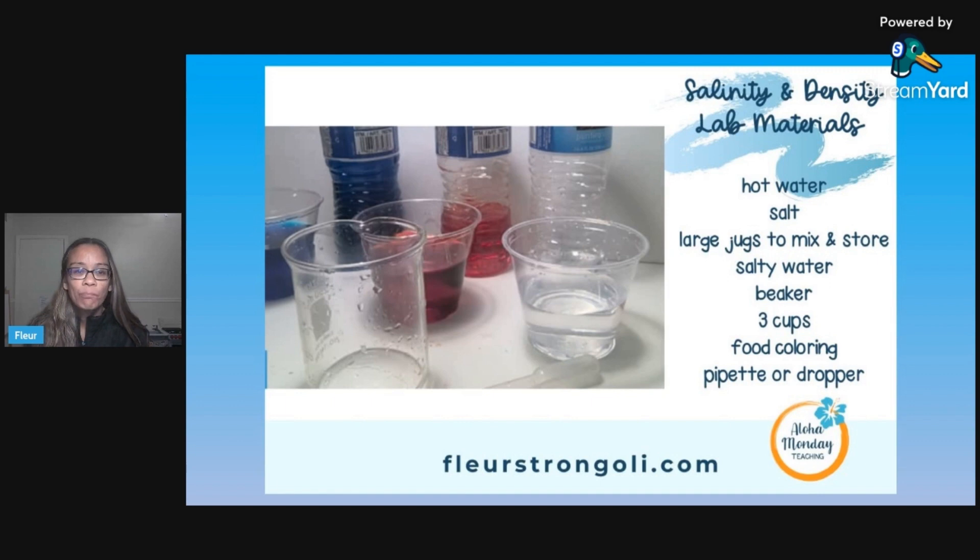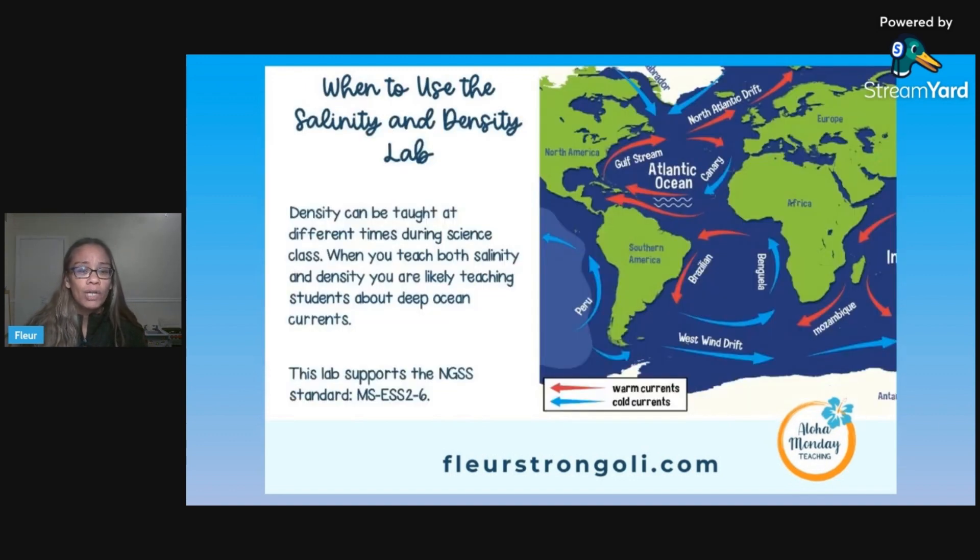These are the materials that you need — they're very simple. Hot water and salt. I mix the hot water with salt so it dissolves better, and I store them in big gallon water jugs and add food coloring. You need food coloring in three colors, and you'll need cups, a beaker, and a pipette or dropper for students to drop the water in.